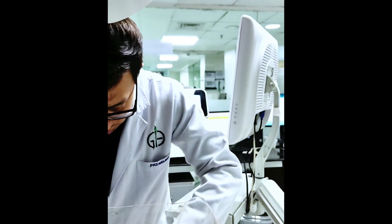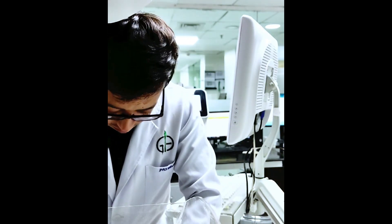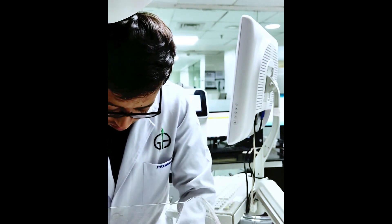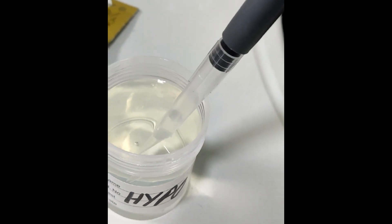Now we begin the internal draining procedure with hypochlorite solution to remove serum debris. We pipette 1000 microliters of hypochlorite solution into the sample probe holes, five times.